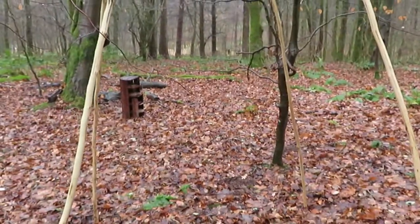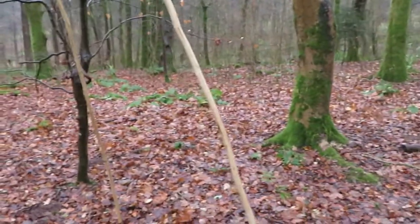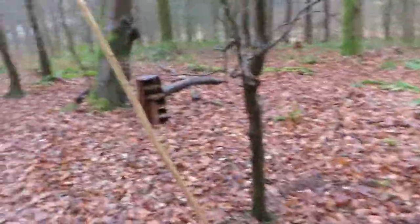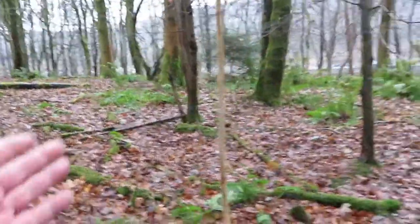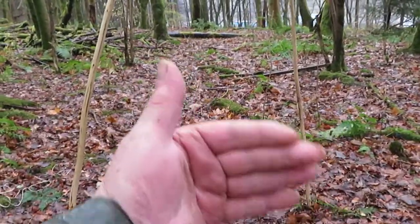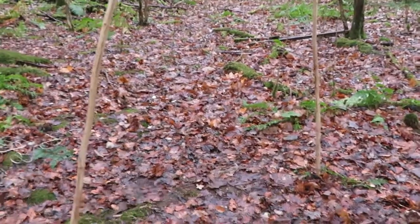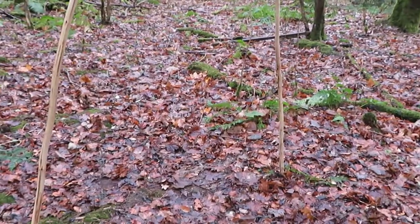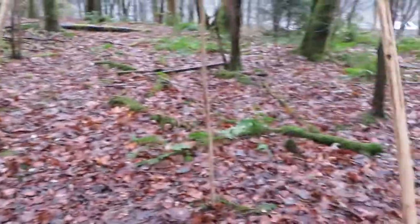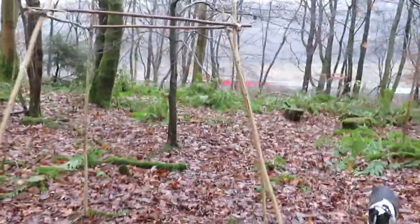I'll try it without the tent first, see if it works — just put the entrance away from the wind. So if the wind's coming this way, I would turn the whole thing around and put the entrance on this side of the wind to try it out, see if it works. If it doesn't work too well, I'll try it with the tent and see if it goes then.